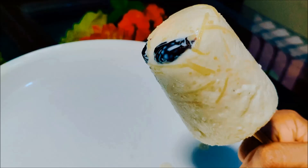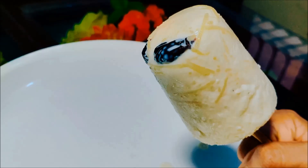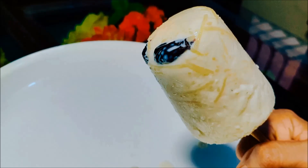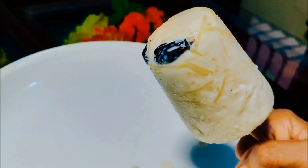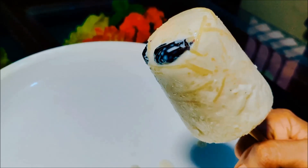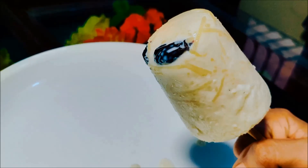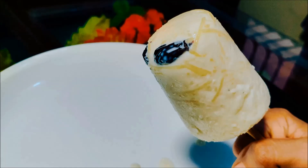Hello, my name is Namaskaram. I am here to show some of the recipes for this meal. We are going to try a little bit of food, but we have to find some food.